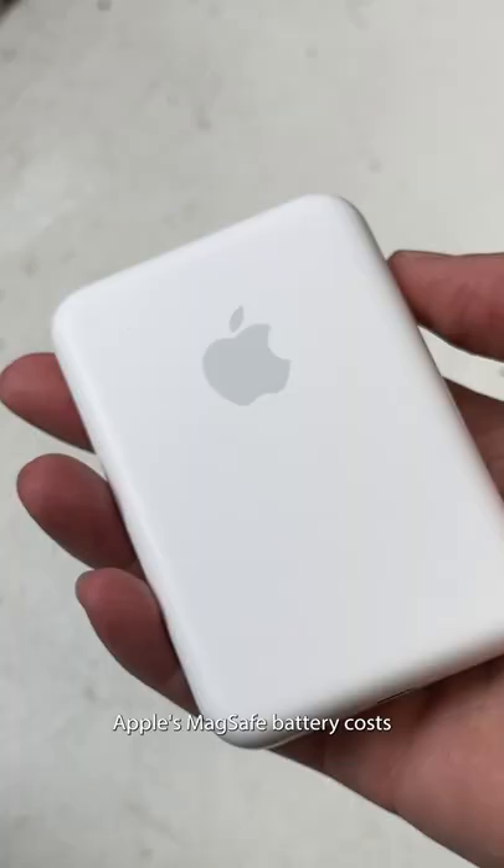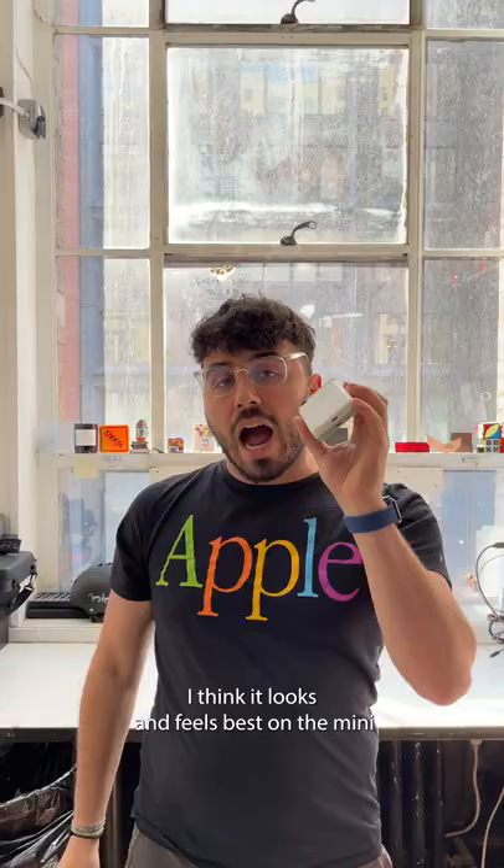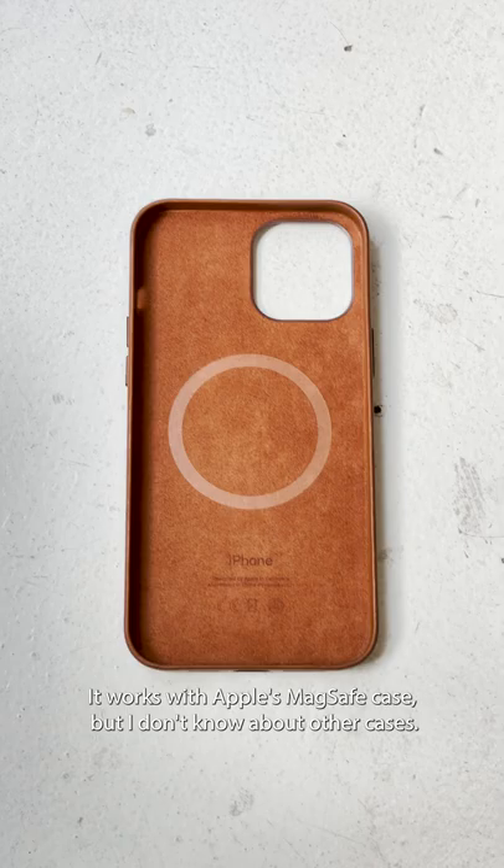Apple's MagSafe battery costs $100 and magnetically attaches to the current-gen iPhones. I think it looks and feels best on the Mini because it lines up perfectly with the edges.